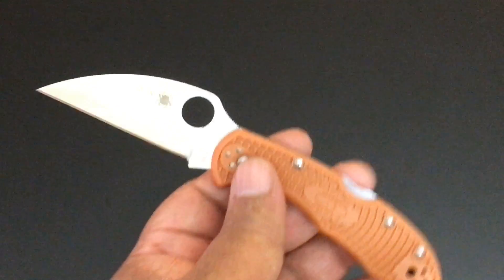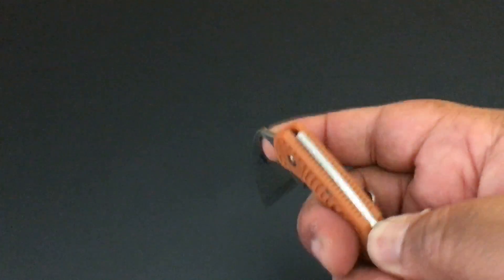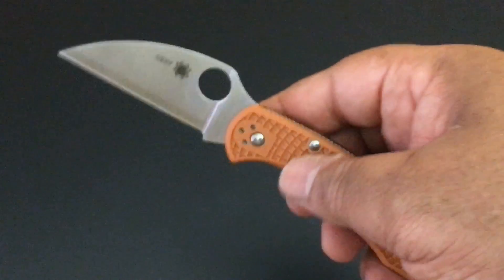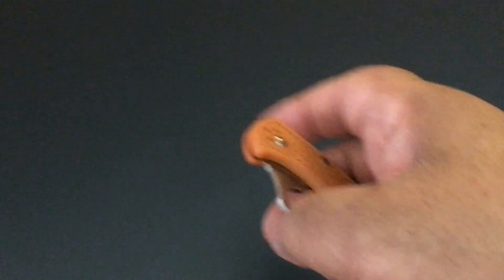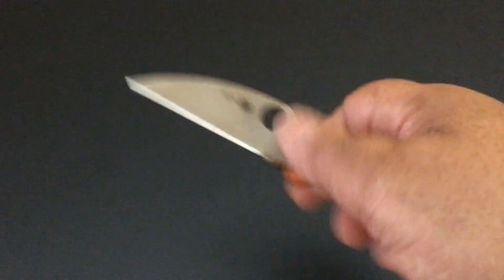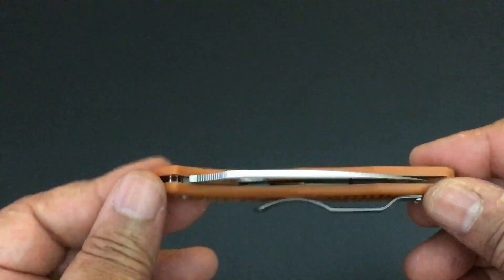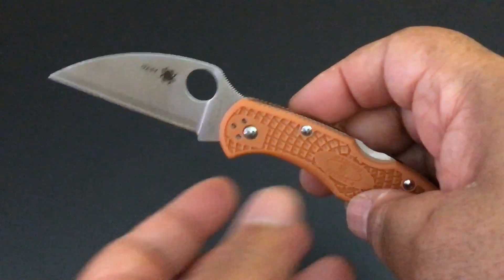Of course it has that strong back lock. I really like it. I know a lot of people don't like back locks because it messes up their smooth taking down of the blade. I get it — I'm an older guy with a bit of arthritis when the weather's bad, so I don't mind putting my finger in and taking it down. But I understand — you pay your money, you should get what you want, or wait for it to come.